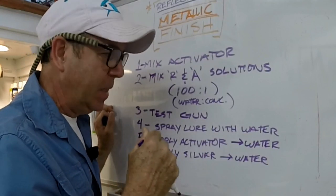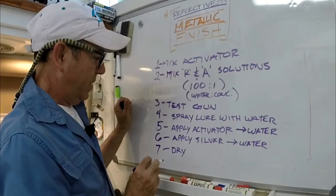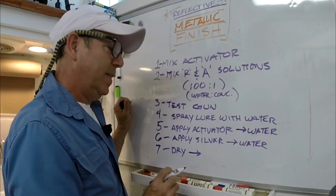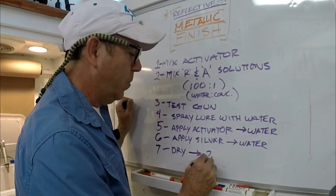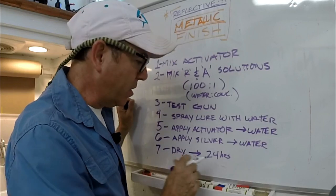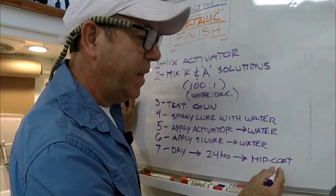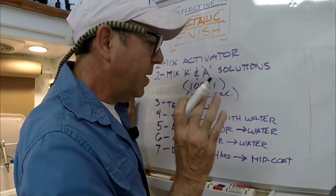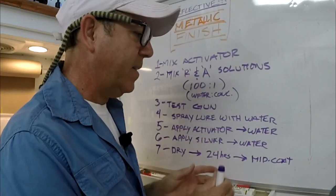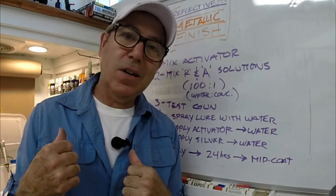Then rinse it really, really well. Step seven is to dry, and then you have about 24 hours — I wouldn't go more than 24 hours between dry time and when you clear coat over that silver because it will start to tarnish. So you apply a mid coat — not the final clear coat at the end, but a coat in between that will protect it from oxidation and tarnishing. Let's go straight to it.